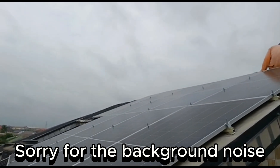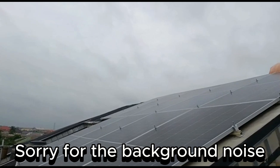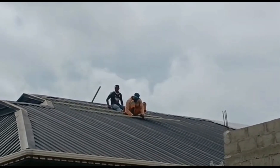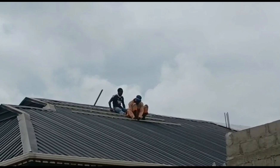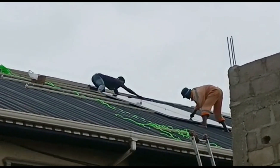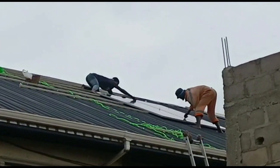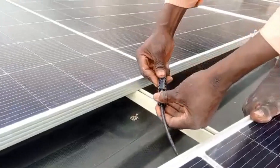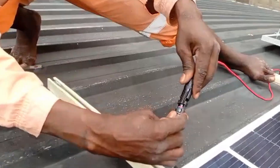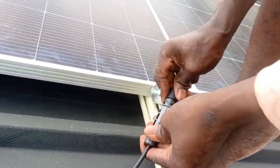The roof has an east-west facing orientation, so we can take full advantage of the movement of the sun to get as much generation as we can in a day. The west-facing part of the roof is being done now, and we are putting the railings down to get ready for the panel installation.